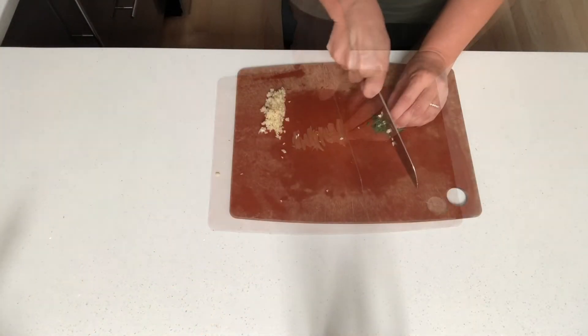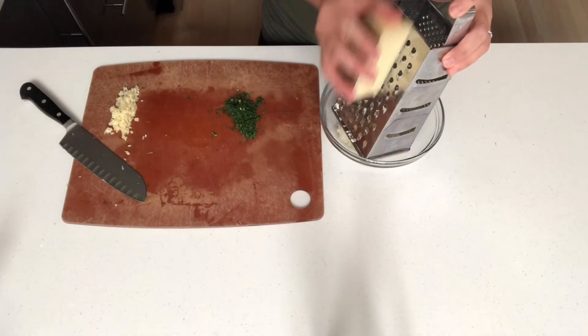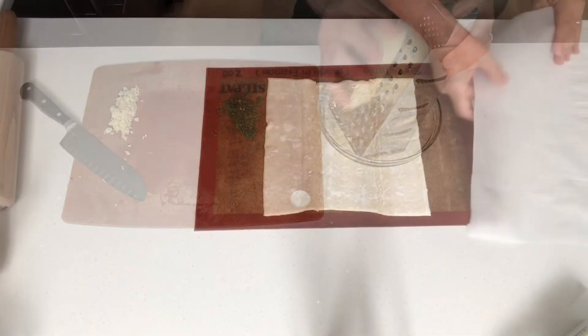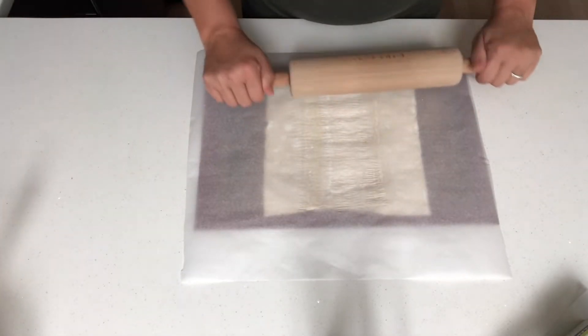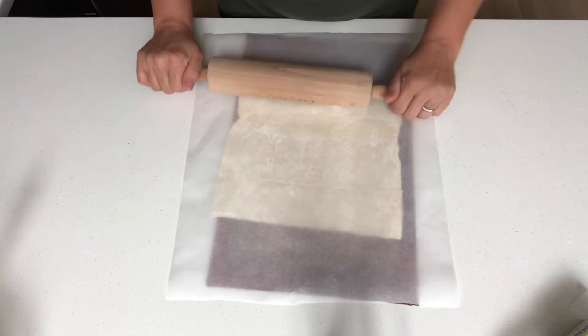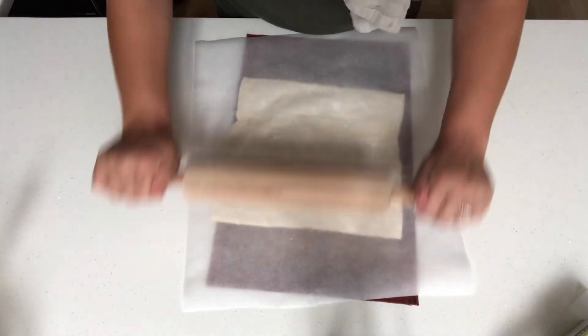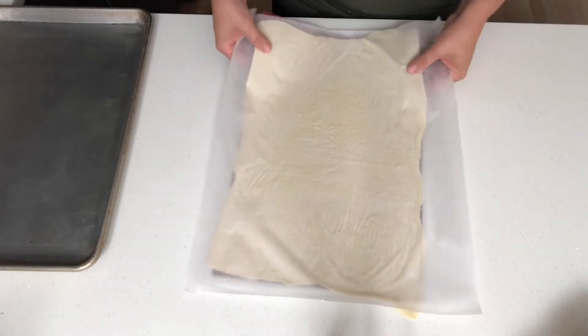Prepare the garlic, dill, and cheese. Place the pastry sheet onto a silicone mat or parchment paper — this will make it easier to transfer to your baking pan. With a rolling pin, roll the pastry sheet out to approximately the same size as your baking pan.